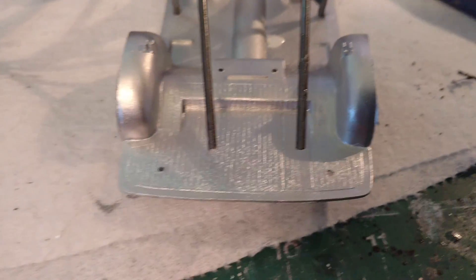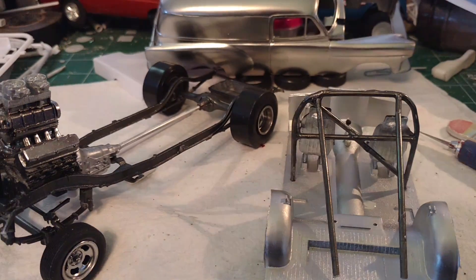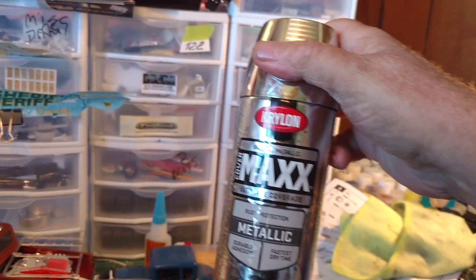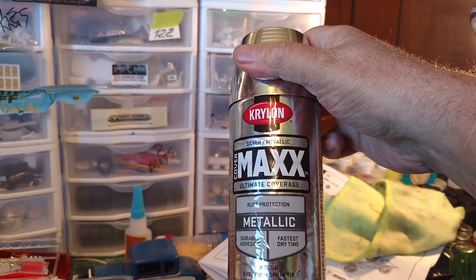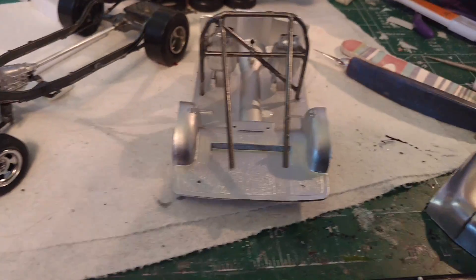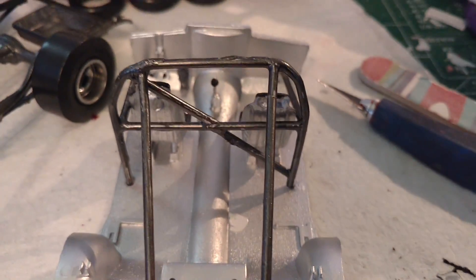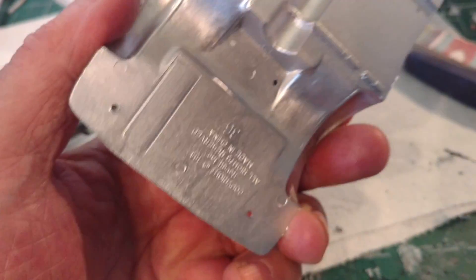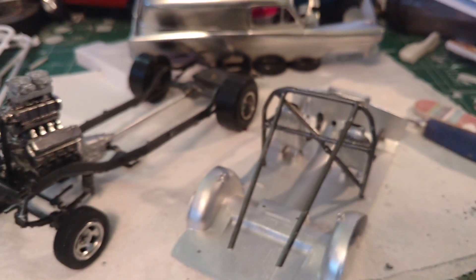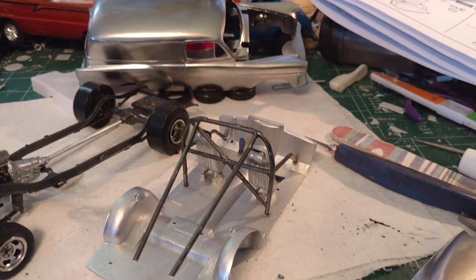The silver on the body is Krylon Max Metallic. I wanted to try to give it that aluminum look, and I think it turned out the way I wanted it to. And yes, I did remember to do the floorboards and pan on this one.